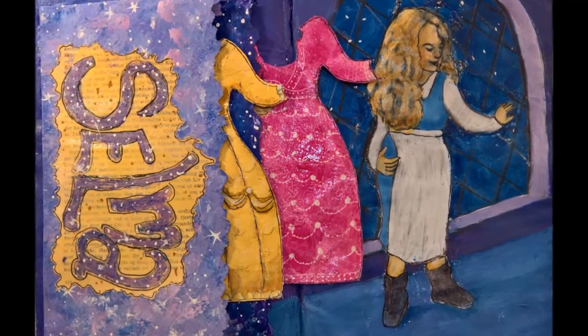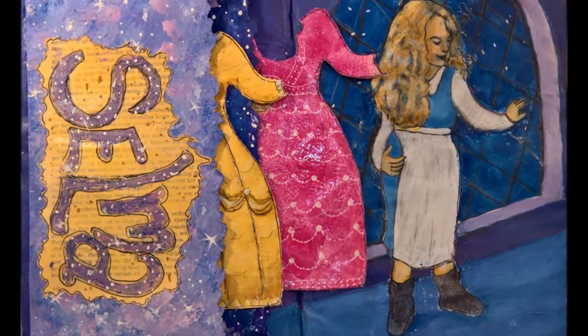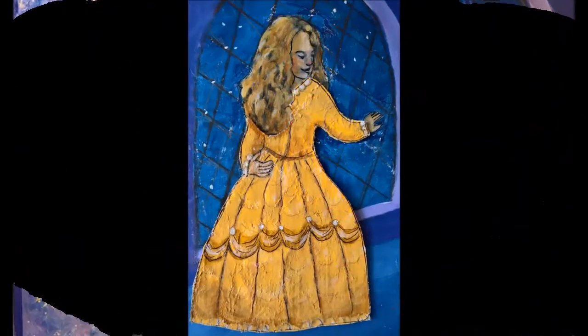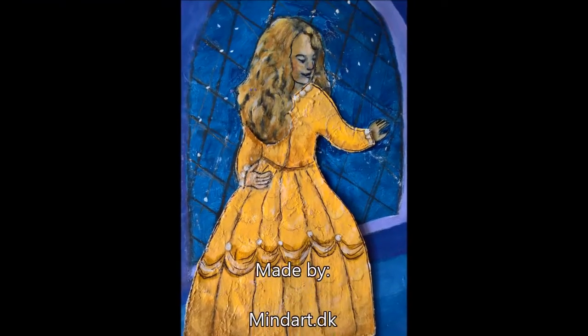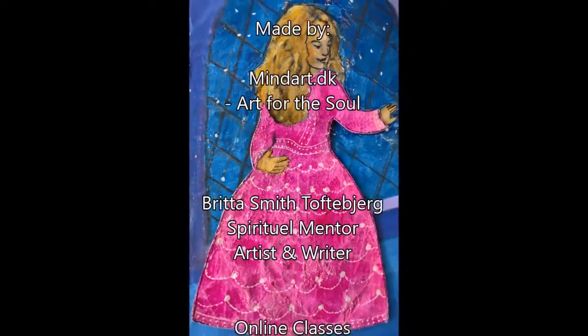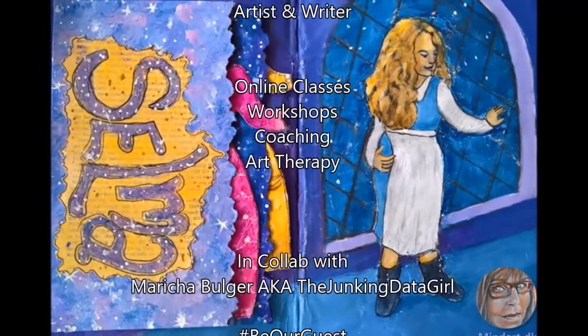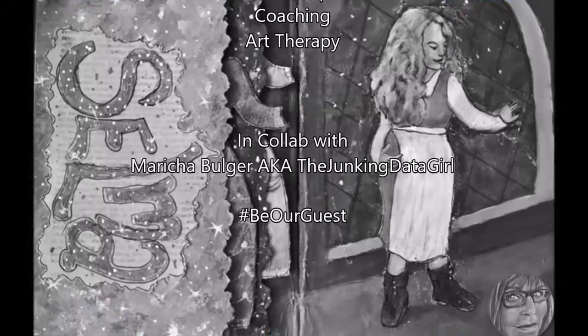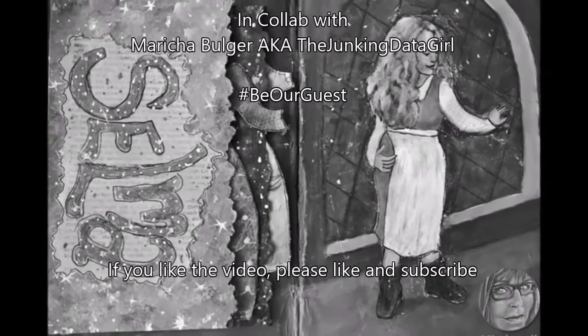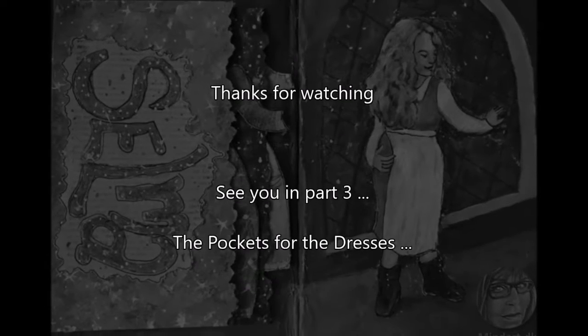I have another video for you showing how I made the pockets for the dresses to be stored in. I hope you enjoyed the video, and if you like it, please remember to like and subscribe to my channel — I will be so pleased. You are also welcome to comment and ask questions in the comments below and I will get back to you as soon as possible. I will be back in part 3 — see you there, bye for now.